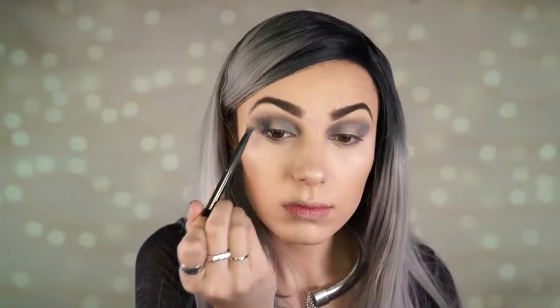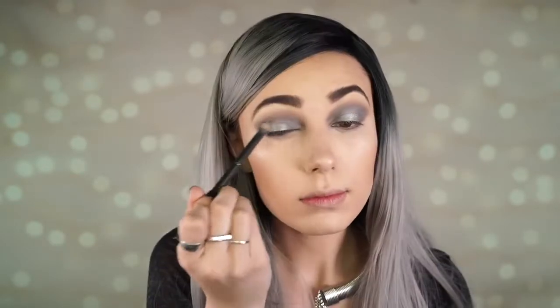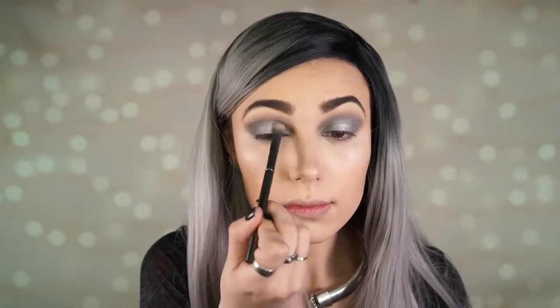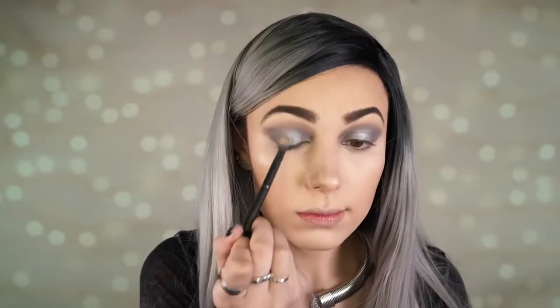I'm just packing that shade right onto the inner and outer corners of my eye. Next I'm going in with the shade High Wire from Makeup Geek, packing this onto the lid — as you can see it adds a lot of light and makes it look a little 3D. That is the halo effect, and you can do this with any color of eyeshadow, which is really cool. I just love the way the silver came out.